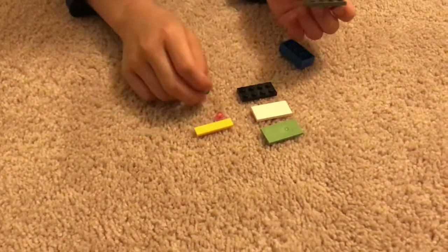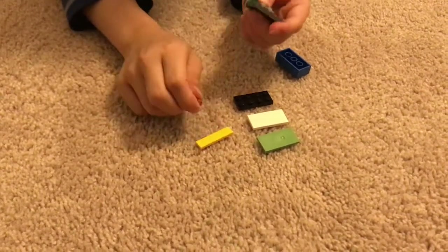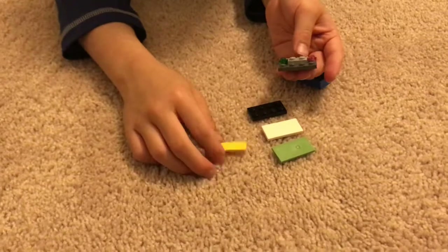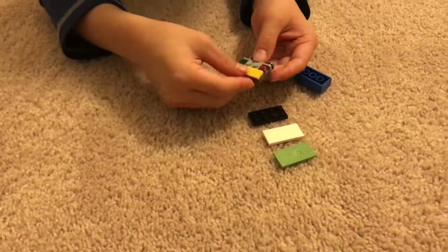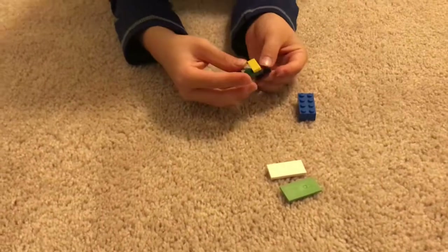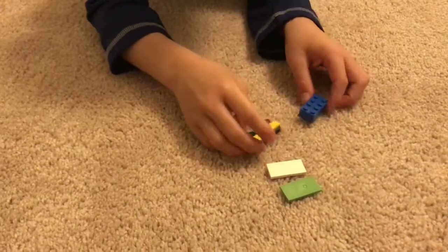Then you're going to take a 1x1 circle piece — it doesn't really matter what color it is, only if it's in shiny colors. So then you're going to take this 1x4 brick; I couldn't really find one so I just used this flat one. Then you're going to take this 2x4 flat brick and stick that in right there.